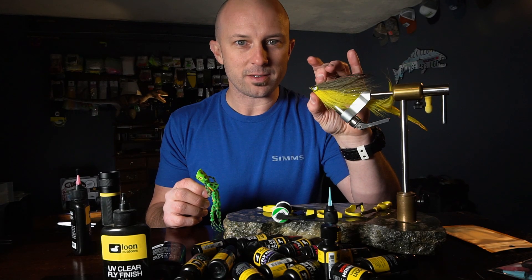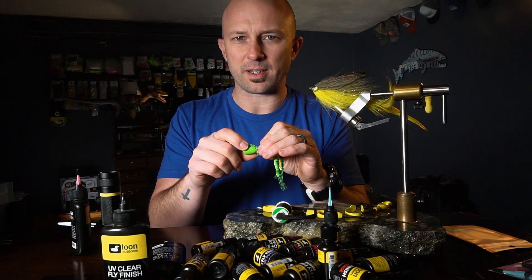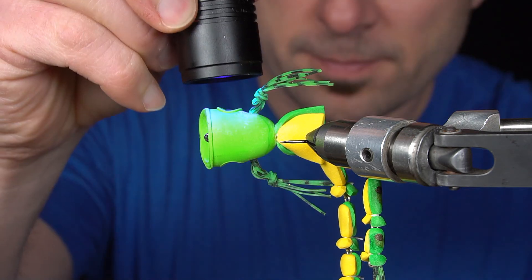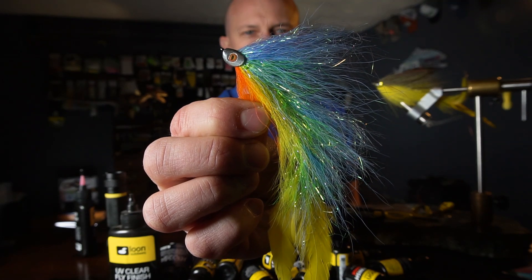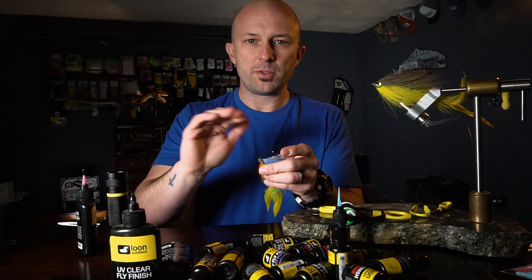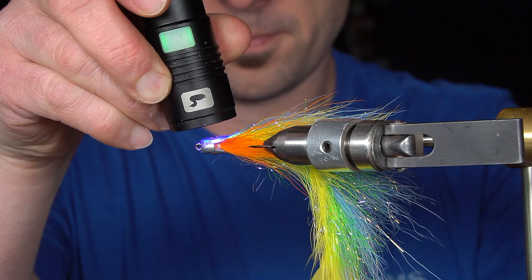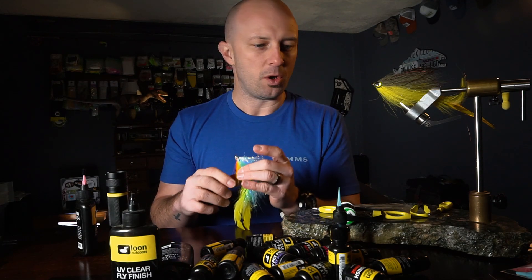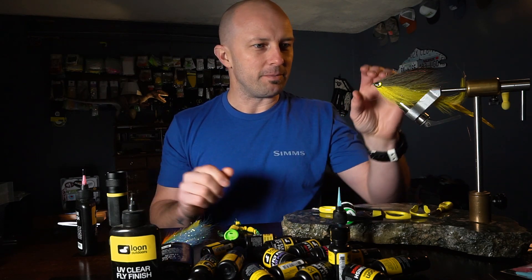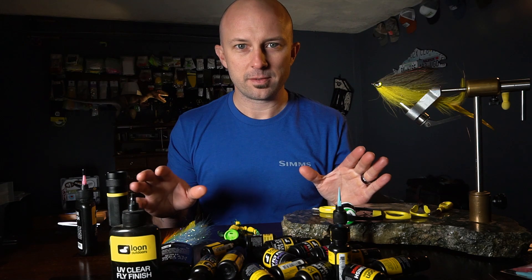Not only can you seal streamer eyes on big streamers, but you can also seal eyes on double barrel popper heads. They have a recessed place that fits an eye perfectly. You can fill that up with your UV resin, hit it with the torch, and you have a sealed eye — you'll never lose that eye. The same thing applies to fish skulls. They have a recessed place that fits their eyes perfectly, but if you don't seal it, those eyes will eventually pop off. So I will literally cover the head, the recessed spot, and the eye with UV resin. Spending 30 seconds on sealing a fish skull or a double barrel popper head is going to save your eyes — well, mostly. You get the point, it saves so much.